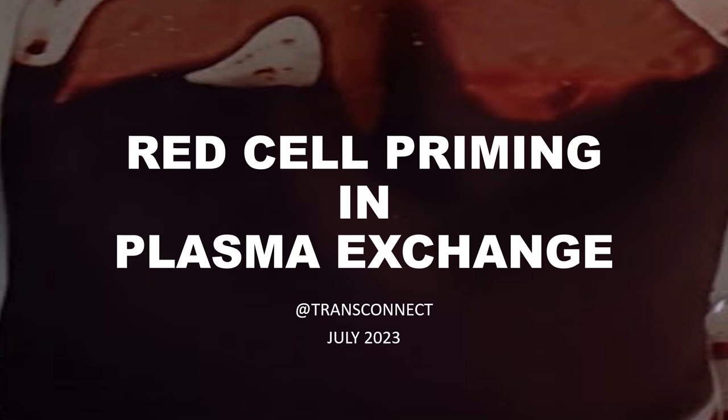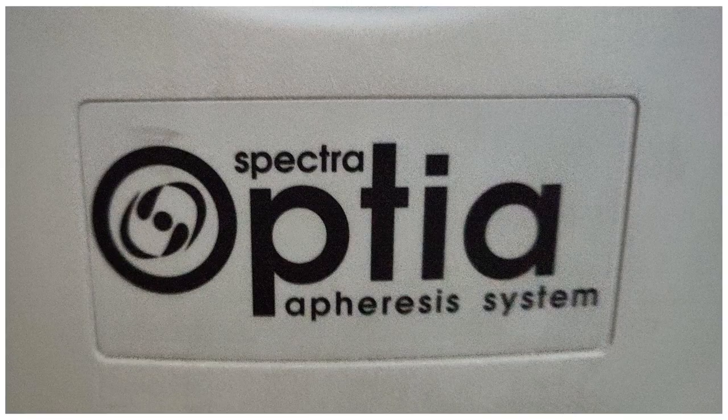Red cell priming is usually done in patients with very low hemoglobin or in pediatric patients with very low blood volume. Today our demo will be using the Spectra Optia apheresis system.